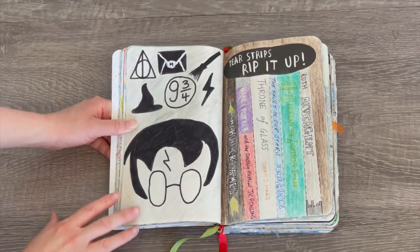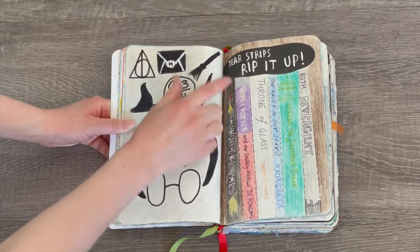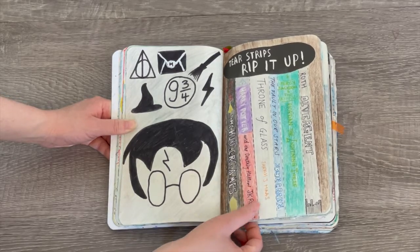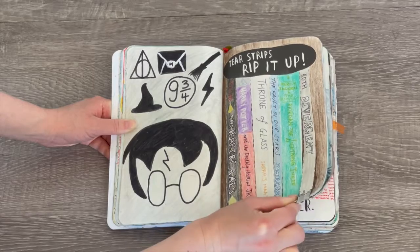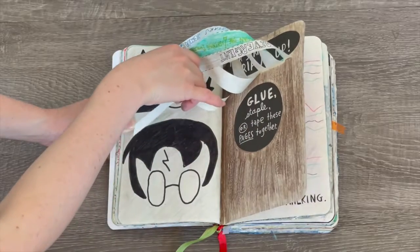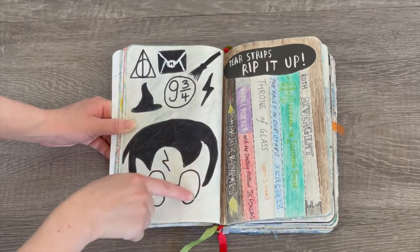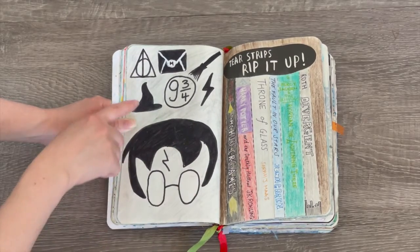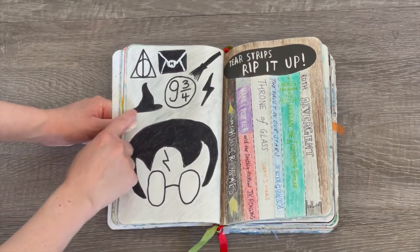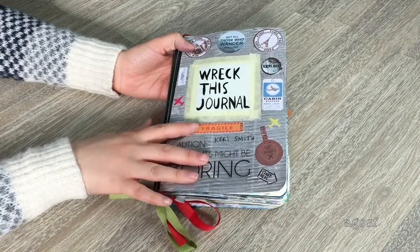Now I'm showing the first half of the journal. This page says 'tear strips and rip it up,' so I had different book ideas on the strips: The Hunger Games, Harry Potter, Throne of Glass, The Fault in Our Stars, Percy Jackson and the Lightning Thief, and Divergent — books I was reading at the time. The bottom is completely blank, kind of like a bookshelf. Because of the book theme I also added Harry Potter drawings on the other side, with Harry wearing a witch's hat, Platform 9¾, and other details.